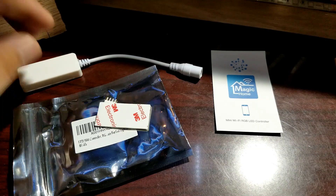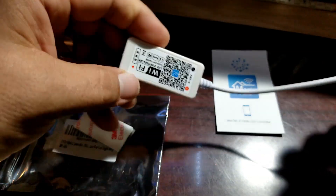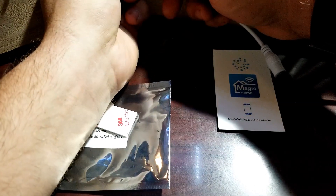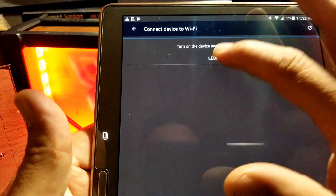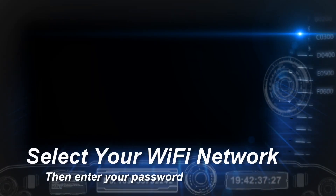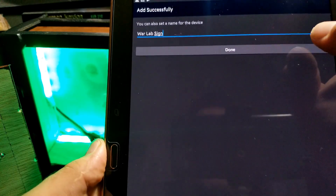Now it's time for the electronics. I bought this RGB WiFi controller off Amazon for about $12 — I'll put a link below. I'm just going to use the wall power adapter until the batteries are ready. I downloaded the Magic Home app, added the device, and it connected right away. I renamed it 'War Lab Sign' and that's all there is to the setup.